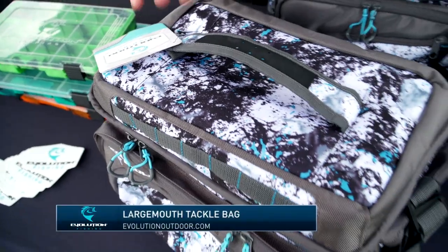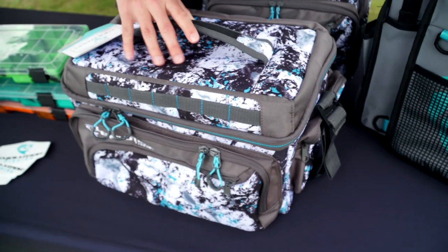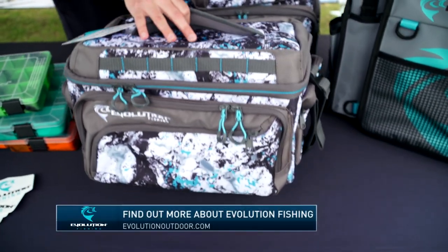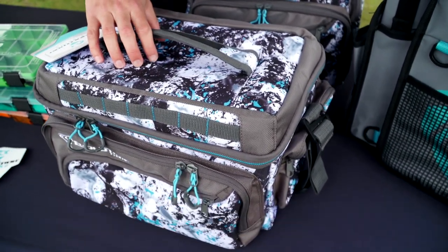Moving on, this is our traditional Largemouth. This is our 3700 size, so this bag actually holds five trays. Again, 1680 construction, so it's really durable and going to last a long time. Several pockets for all kinds of different storage, as well as a plier sheath, so it's ready and quick access for you.